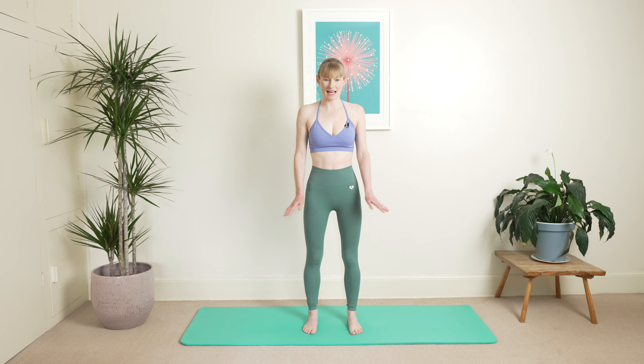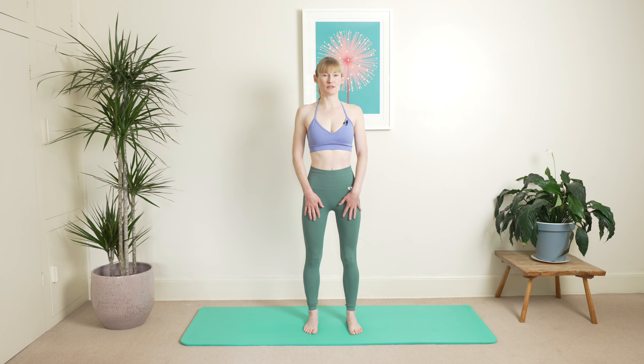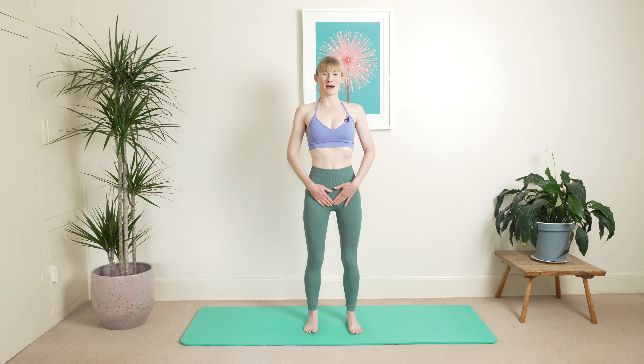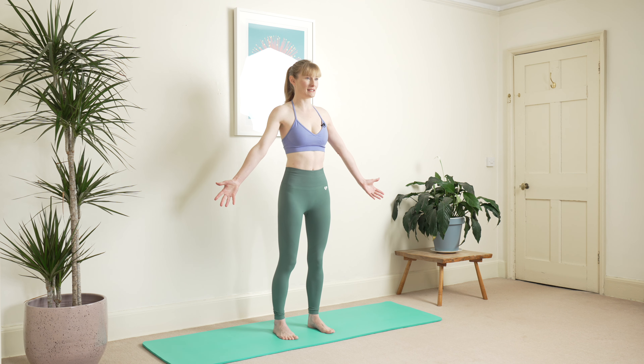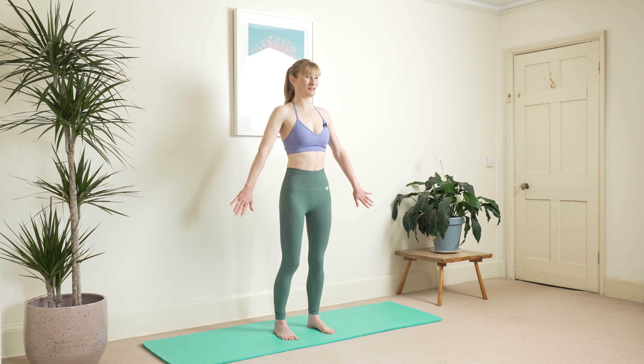We're going to start off in standing. Check your feet are parallel, hand length apart, stretch your toes out and relax them. Keep those knees nice and soft, pelvis in neutral, ribs are stacked, lengthen through the top of the head, eyes on the horizon. We're going to start with the arms in this low V position, rotating so the palms are behind, balance point just towards the balls of your feet.